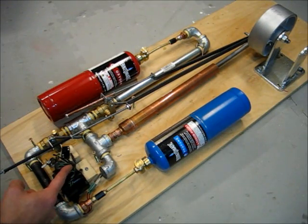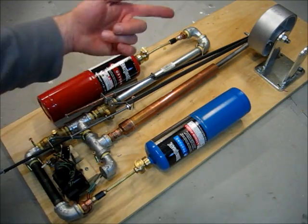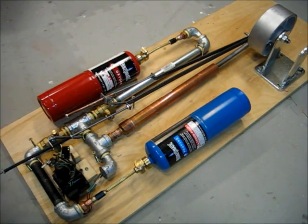I used a grill igniter for the spark, and as you can see when I turn this on, it's sparking. It'll only spark at the right time when the wheel's in the right place, because there's a switch here that turns it on and off.